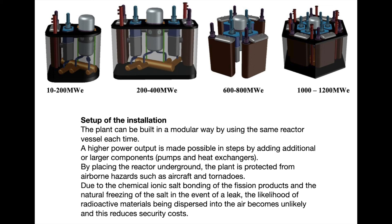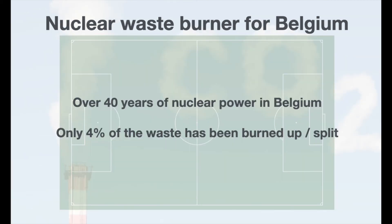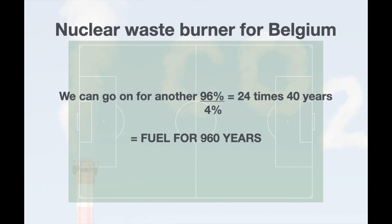We may clearly speak of an inherently safe nuclear reactor here. The Belgian nuclear waste stockpile is about the size of a soccer field and a half a meter high. So for Belgium, the Elysium nuclear waste burner is really one of the solutions to turn our nuclear waste mountain into a profitable fuel supply. Our nuclear waste is not waste — it is pure fuel because it is only 4% split. This means that 96% of our waste is still fissionable.